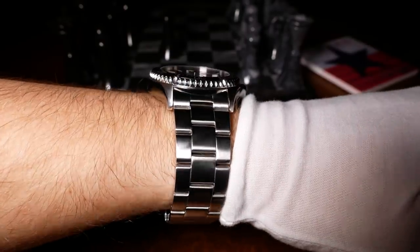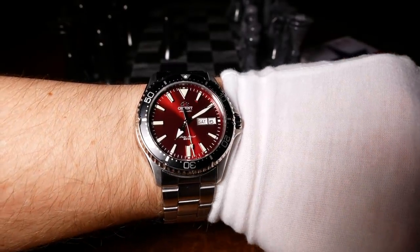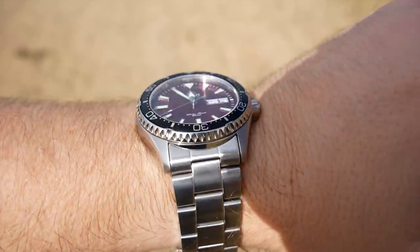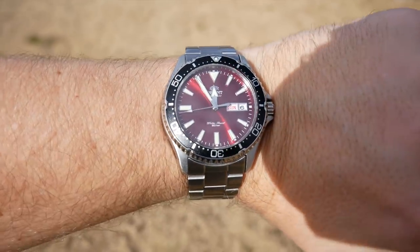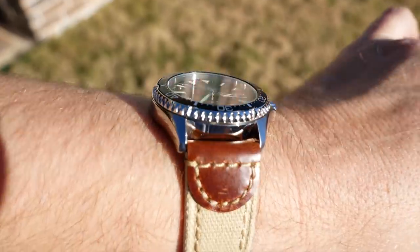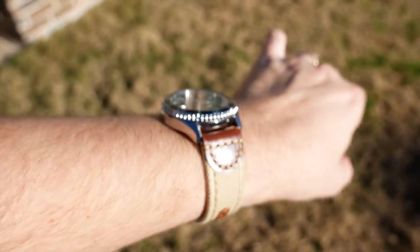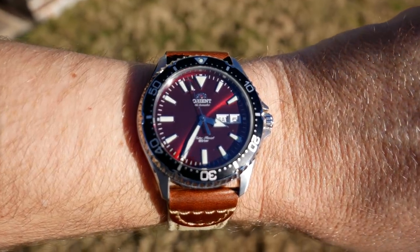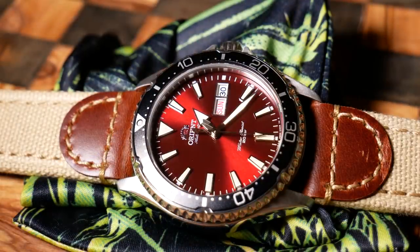Just like the Mako 2, it also wears great on the wrist. There really is a reason people love divers this size — it makes the perfect everyday watch. It's a design that balances comfort with still being tough and capable, giving great wrist presence without really getting in the way, and with the right strap you can almost forget it's there. My favorite band so far has been this khaki canvas and leather number, with a reddish-brown leather that I think really matches the dial.